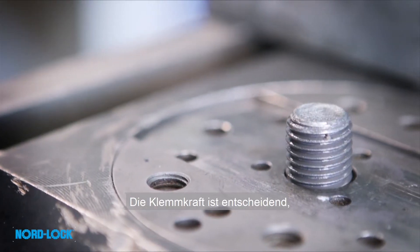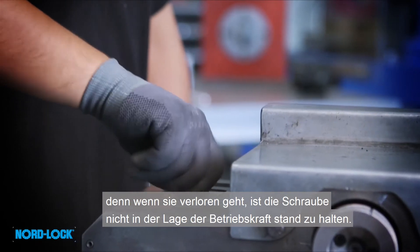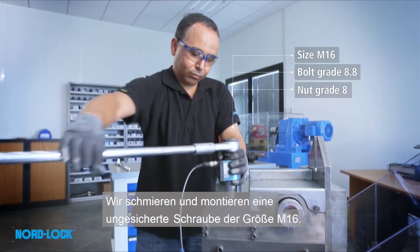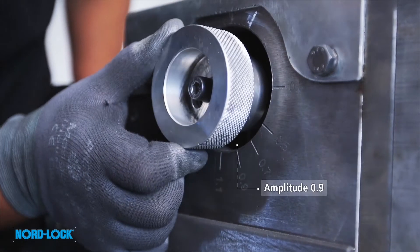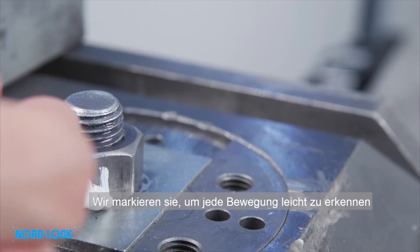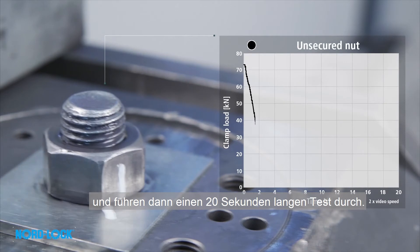Clamp load is vital, because when lost, the bolt is unable to withstand the working load. We lubricate and assemble an unsecured bolt of size M16, mark it to easily detect any rotation, and then run a test for 20 seconds.